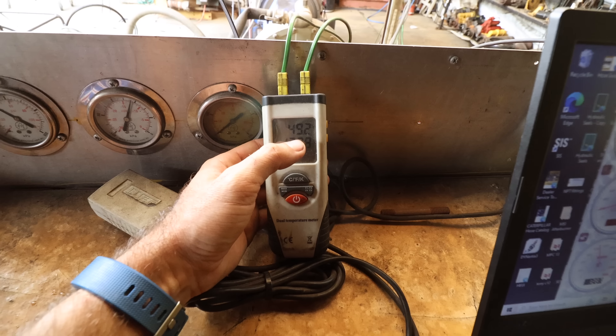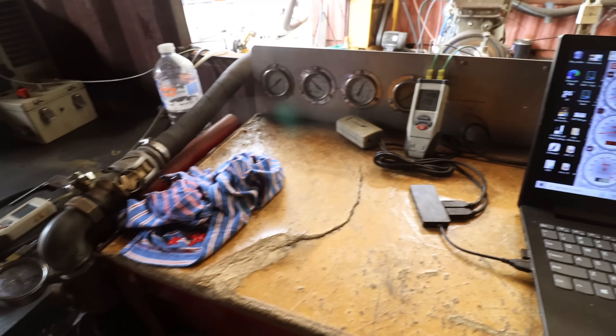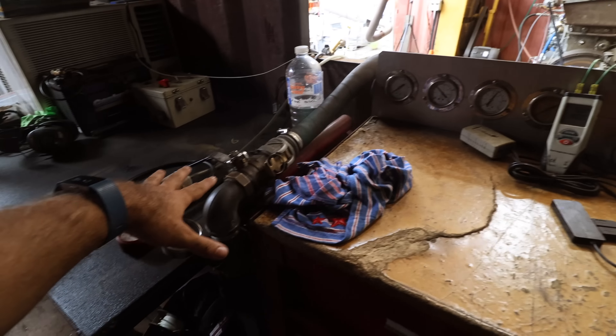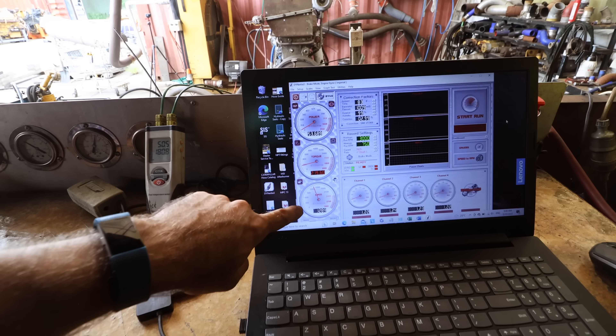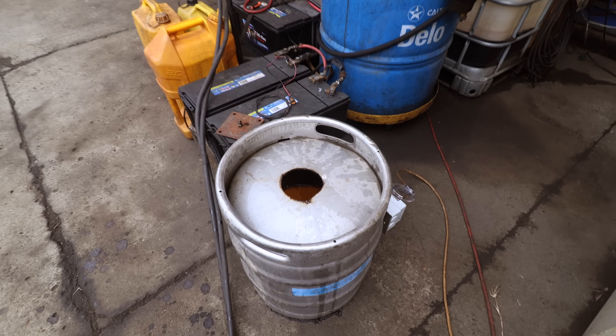We've got water temp at 49 degrees and exhaust temp at 178 degrees. This valve here basically feeds water into the dyno which increases load - that's essentially our load ability. And then we've got horsepower, torque, RPM. You might be able to see the thermals happening down in there. This is the pure canola oil that we're heating up to make sure that we can get it up to at least 80 degrees Celsius before we can run it.